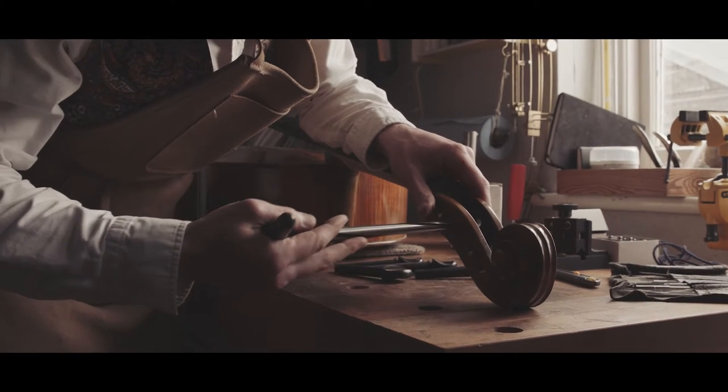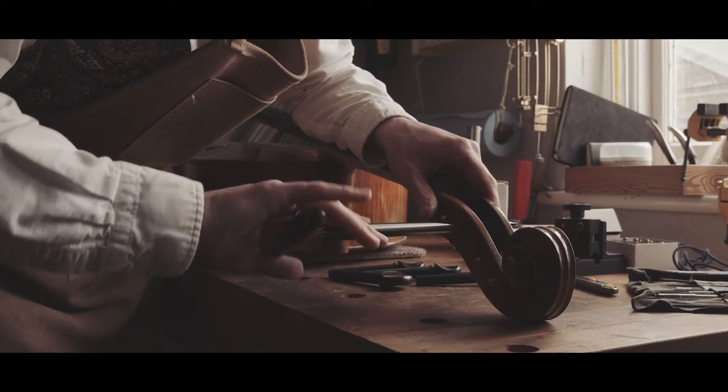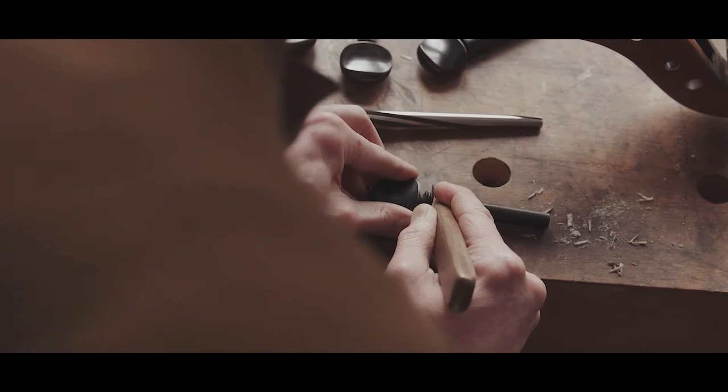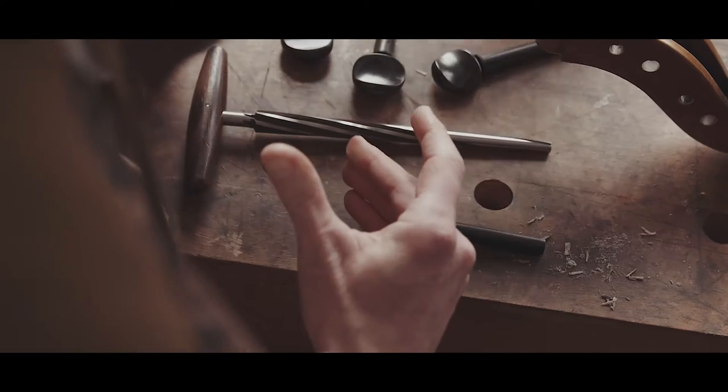A luthier is someone who makes and repairs stringed instruments. It comes from the French word luthier, which means lute maker.